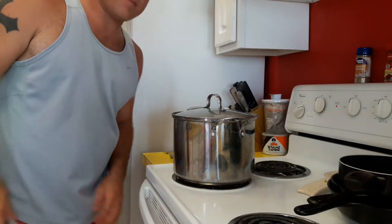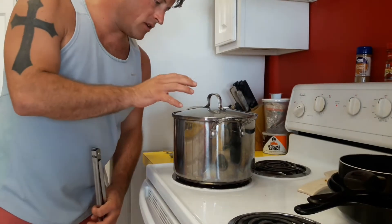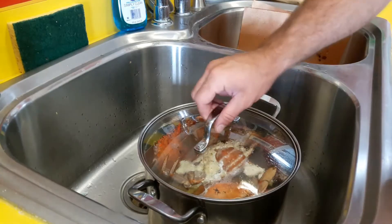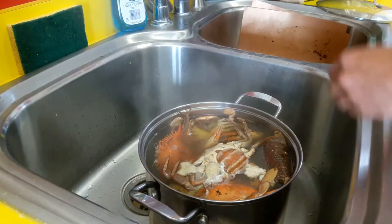Put the lid on it, let it return to a boil, then put it on simmer and start a 15-minute timer. After 15 minutes is up, you are done.